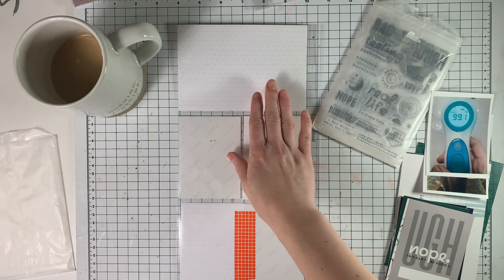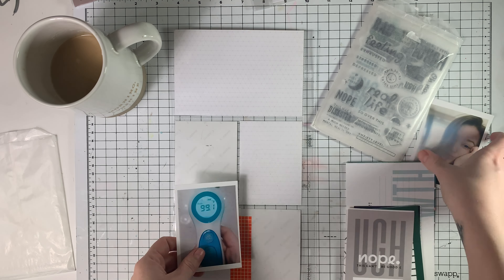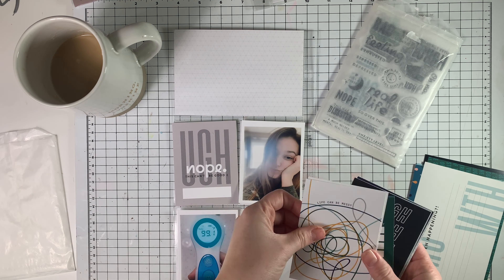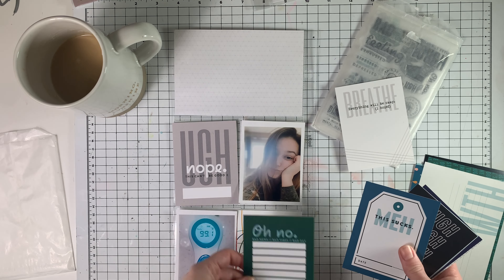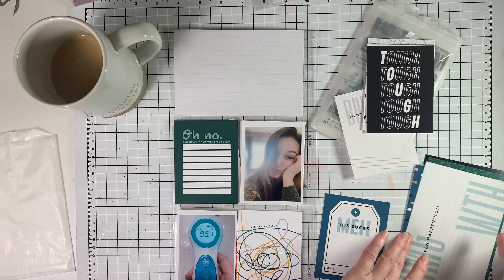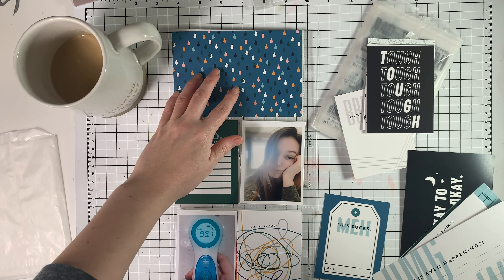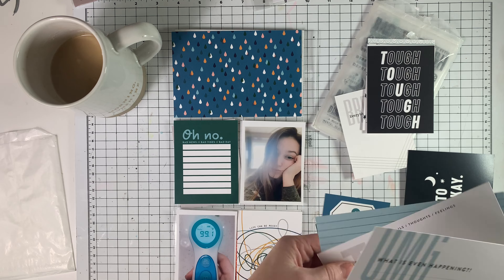I'm just showing you the flip side of the spread. It's kind of funny that this particular layout is going on the backside of that spread I just showed you, because that was actually documenting a time where it was kind of a blah couple of days for me. And then the backside now is going to be another blah sort of spread as well, because my rough couple of days actually turned into like a rough week or couple of weeks.